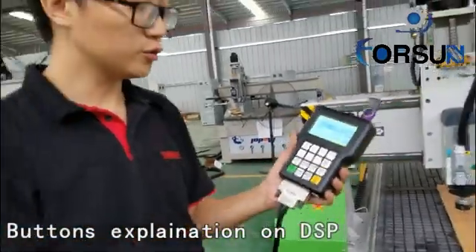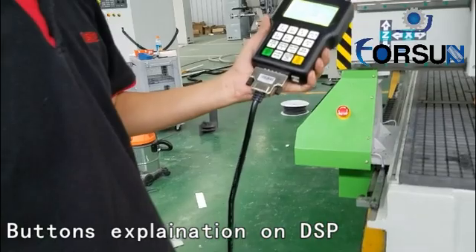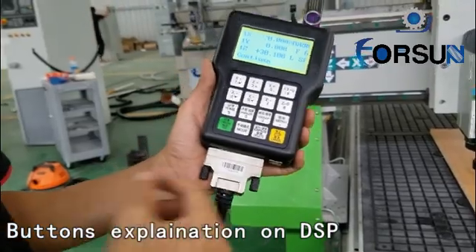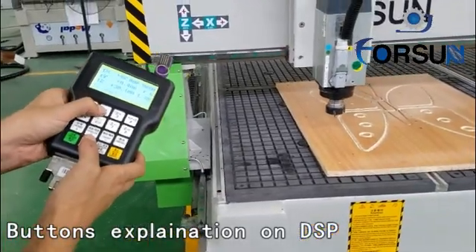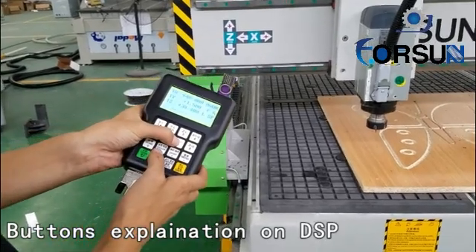Next step, I will tell you the meaning of the controls. Here is X plus, X minus, Y, and Z. When you press here, you can see X moves forward; here, X moves back. Y moves forward or back. Z moves up or down.